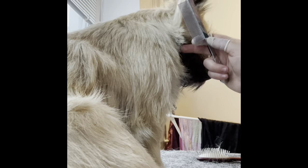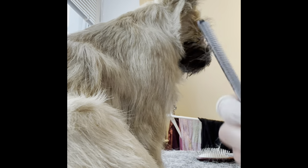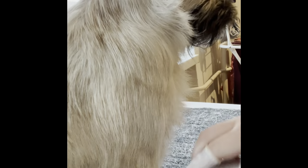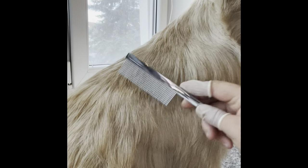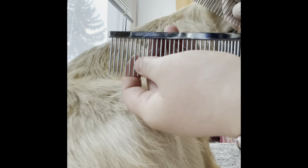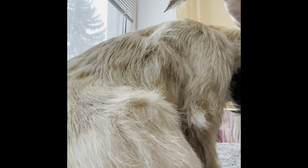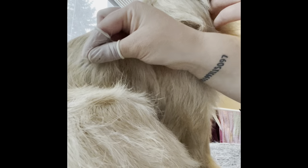I'm now trying to show you different techniques of how to strip. Her shoulder here is really well stripped — you can see it's falling perfectly from the neck and then down. But a little bit further down here it's a lot, so I need to thin it out. You thin it out by doing this, taking the longest part using a smaller comb to find it easier, then using this movement to take the longest parts that are coming out.